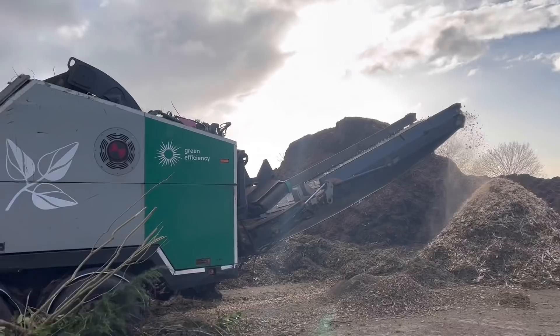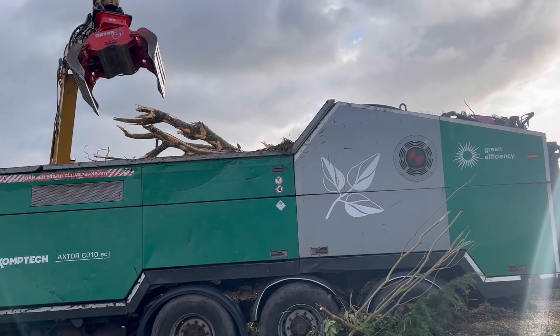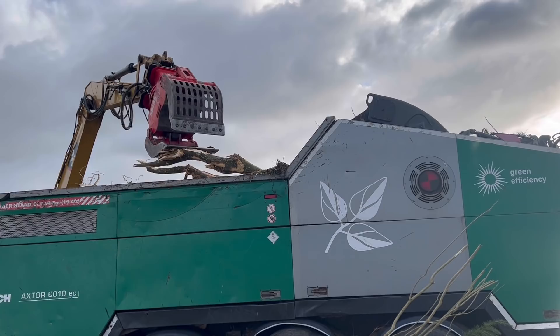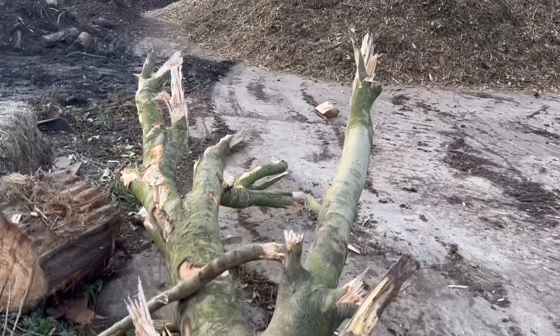There we go. Just a bit wide - just want to chop it a bit and then put it back in.